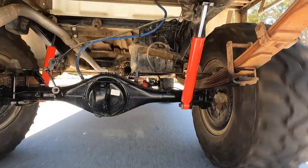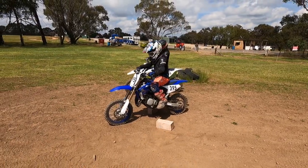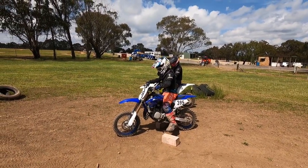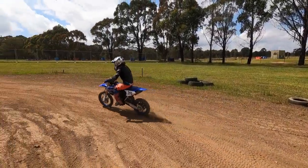This video will be looking at rear suspension, airbags, and towing. We even have a go at lowering Nicholas's YZ65 so he can temporarily ride it while he grows those next couple of centimetres.